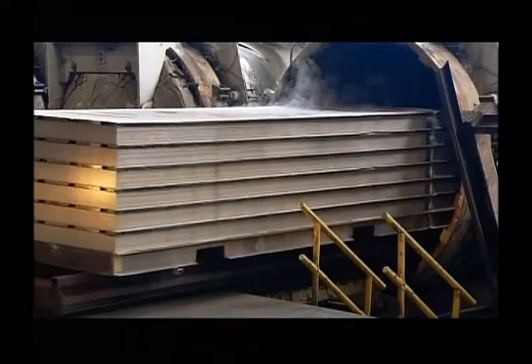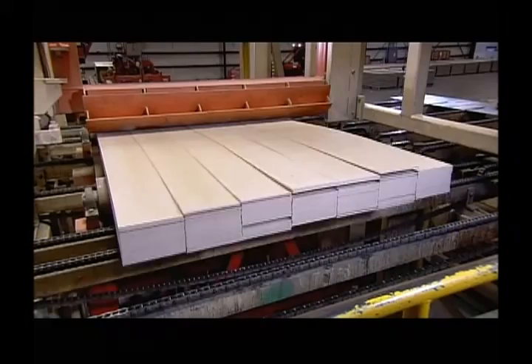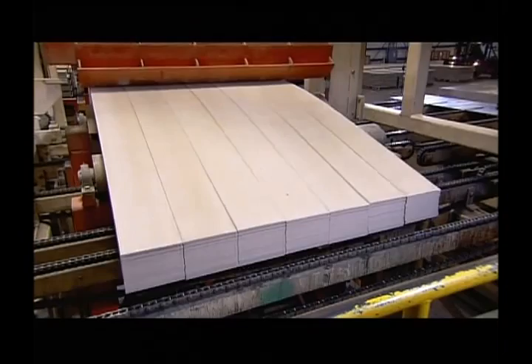They load the pallets of cement siding onto a rail car and it's on to the next station. Here, machinery does something they call stack-breaking. During curing, the siding planks can get stuck together, so hydraulic cylinders lift and jostle them to separate them into individual boards.